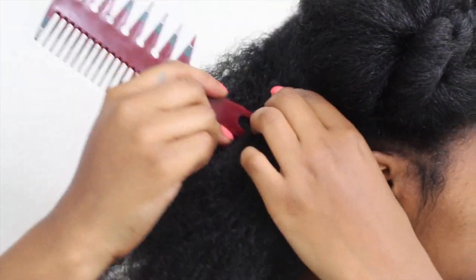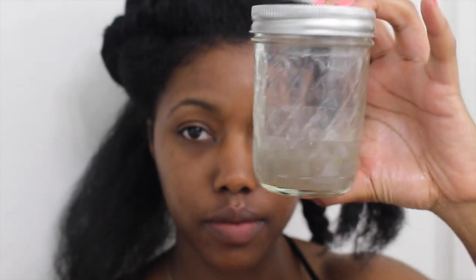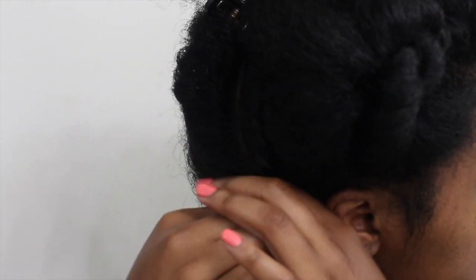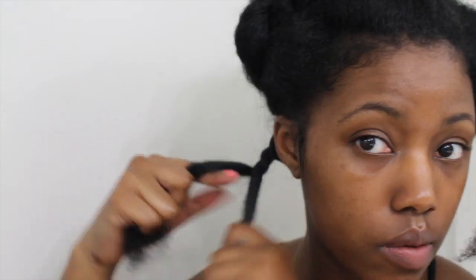I'm going to start on the back section and do three twists per section, so I'm going to separate out enough for a third of the hair. I grab my shea butter and put it on first because I don't want my hair to revert. Then I use flaxseed gel — this gives my hair a little bit of hold. I smooth that down the length of my hair and then start doing a regular flat twist.